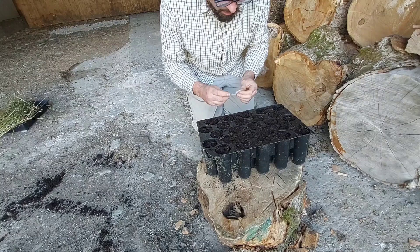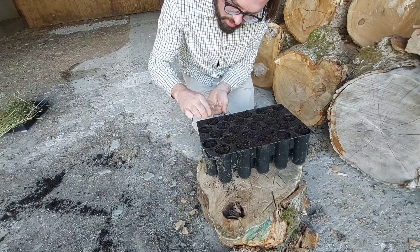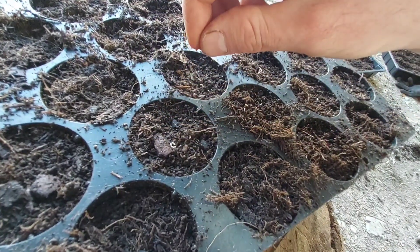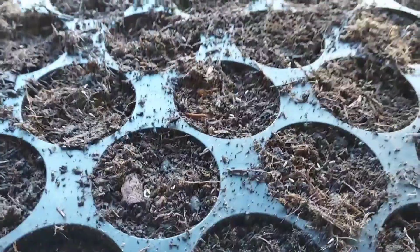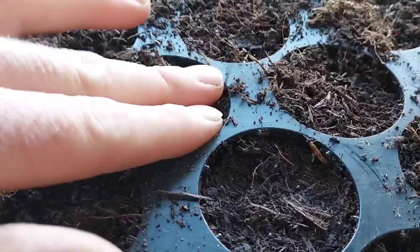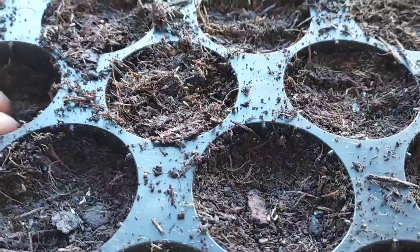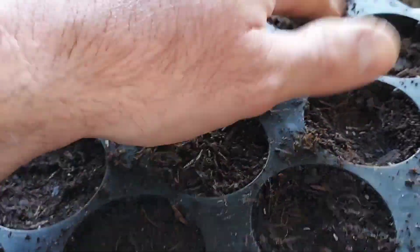So this is the oxeye daisy. It's very much a surface scatterer, so I just put a couple of seeds in each one - about three to five, some of them have a few more, but that's fine. We just press it down. It doesn't matter if the seed is exposed to light, it's not going to affect oxeye daisy at all - it's still going to germinate just fine. We just leave these, they'll germinate and we've got them for next spring.